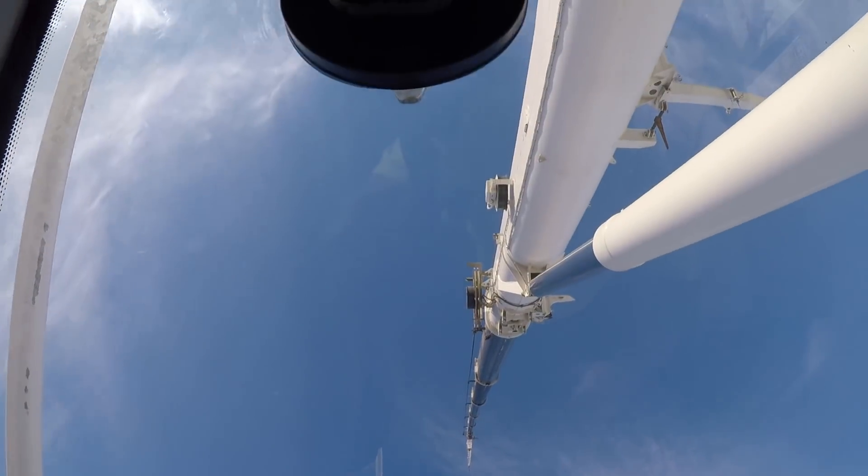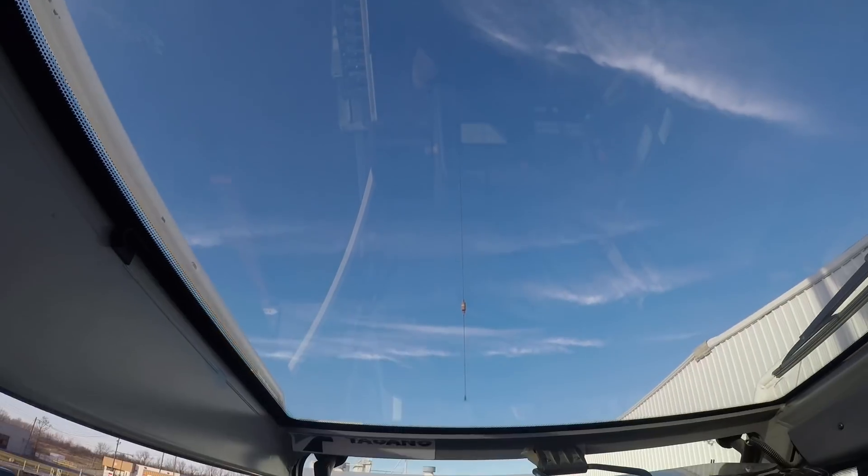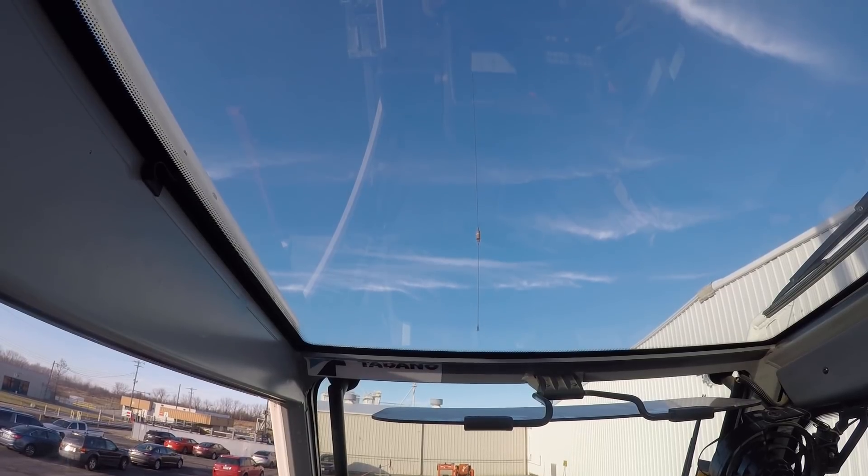That airplane's really close. I don't know if you guys saw that, but it only missed me by about 100 feet. All right, we're gonna reel all that up, get our offset out, and then we will start retracting some boom.